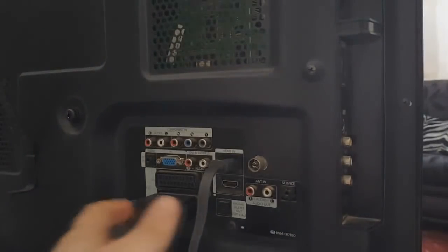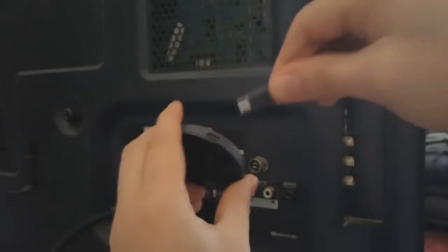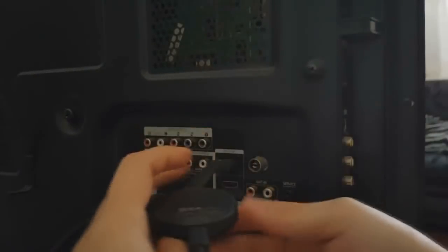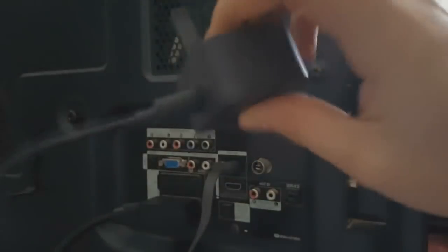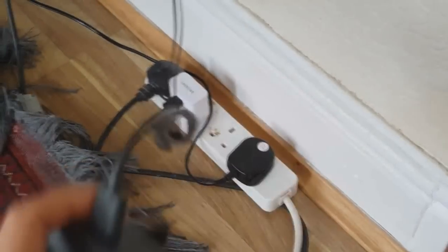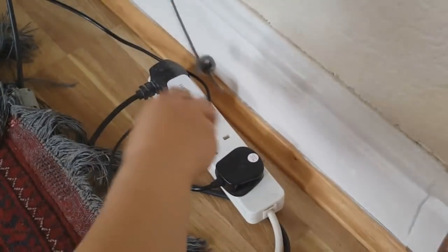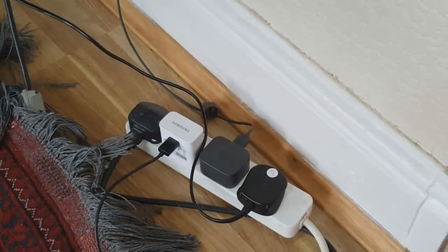Let's see which way it goes — I think it goes that way. All right, so that's been plugged in. Now for the other bit, this goes onto the power socket. You just need to plug that in, and then that's it for the setup side of things.